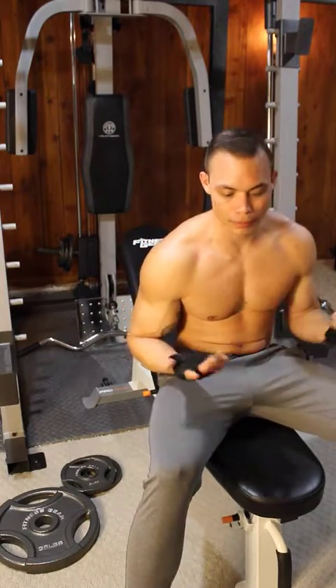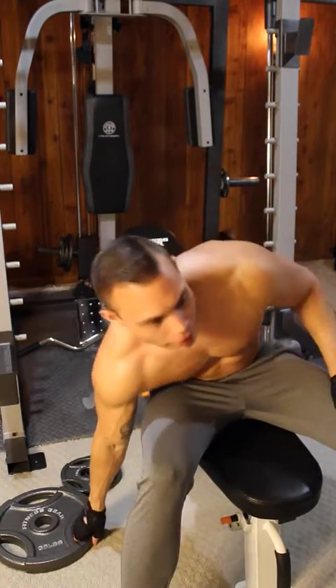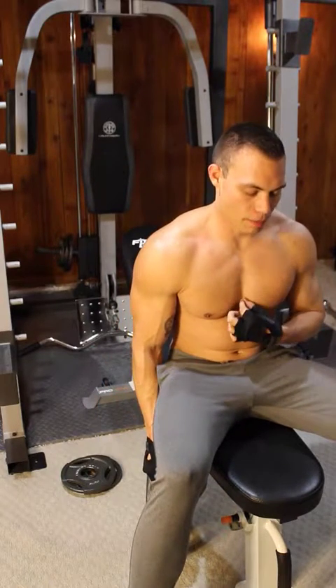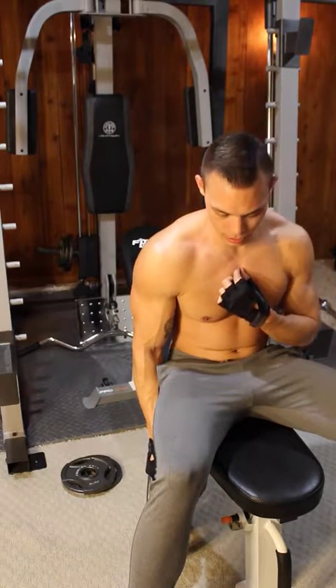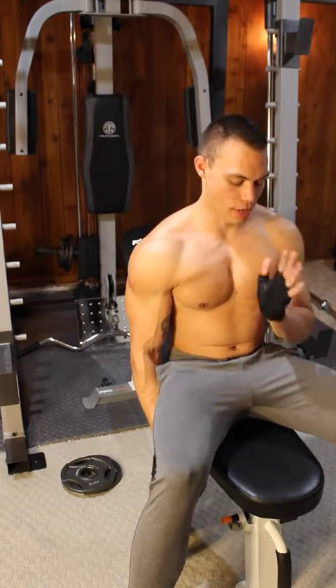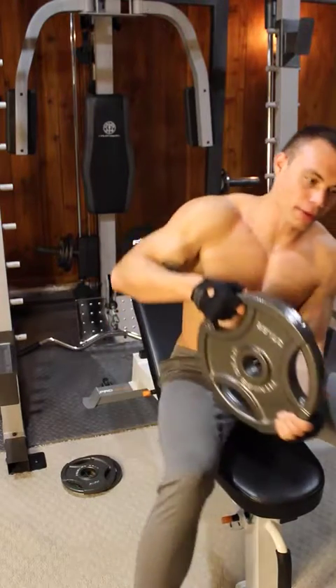This here is a squeeze plate press — that's what I call it. This is great for working the inner portion of the pecs because you really have to squeeze hard in order to hold the weight and keep it from dropping on you.